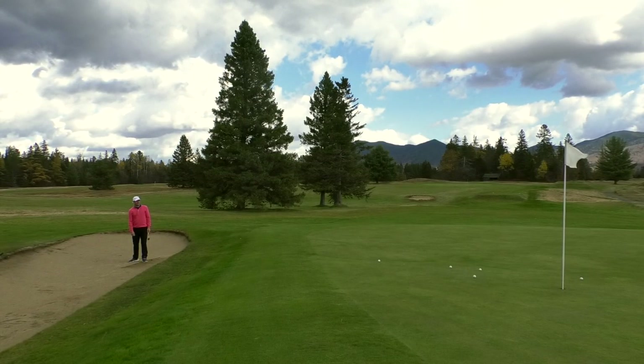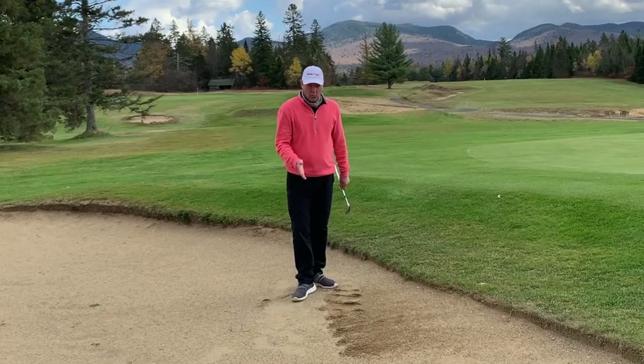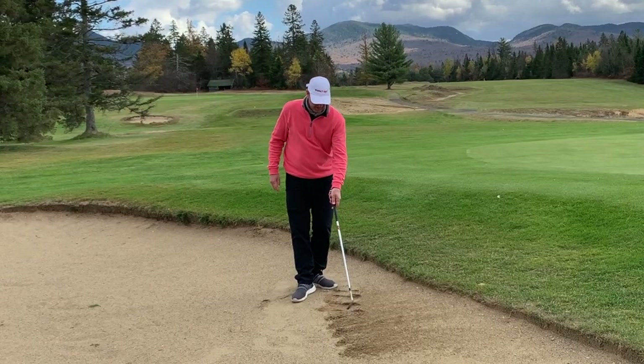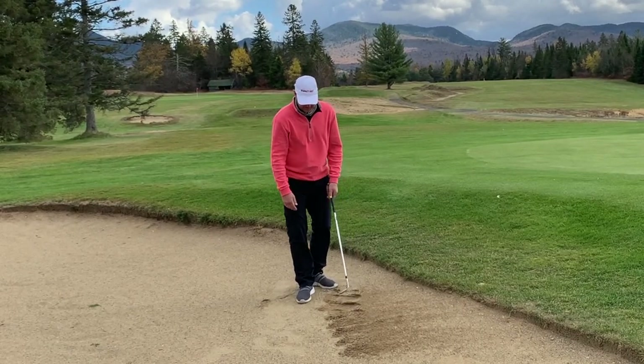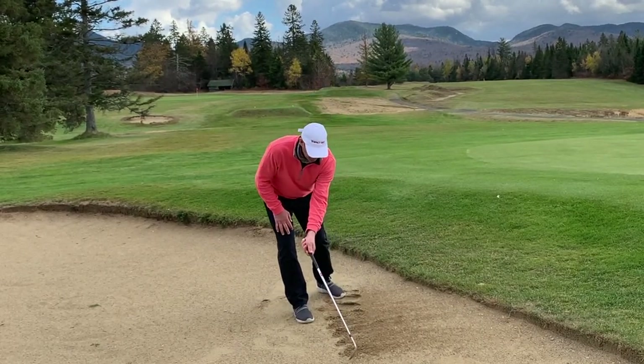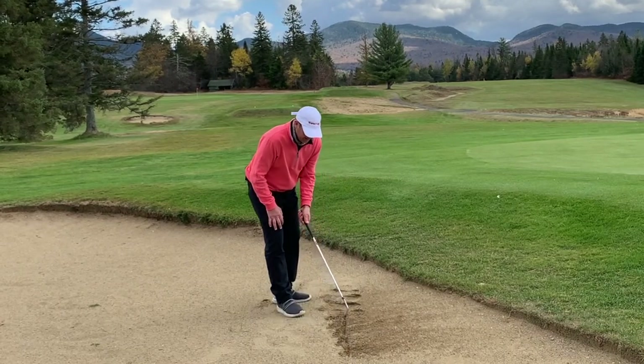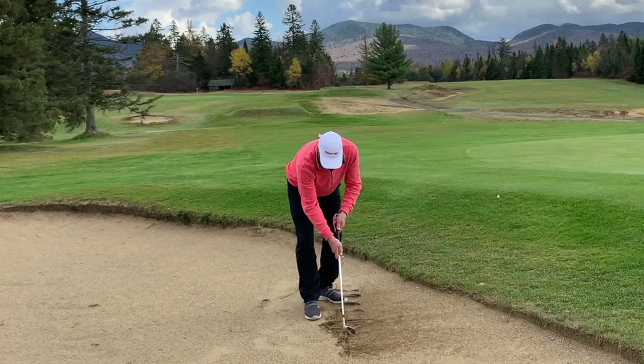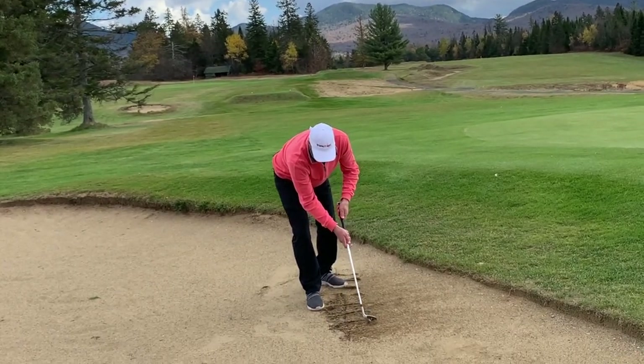I'm allowing the club to actually pass my arms — this would be a specialty shot. When I get done, I'm looking and tracking. My feet were in, my foot kept finding the same location. The center of my divots was finding the same location, so as I trace all these out, I can see how consistently I was hitting the sand.